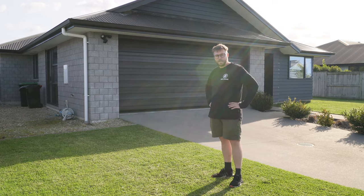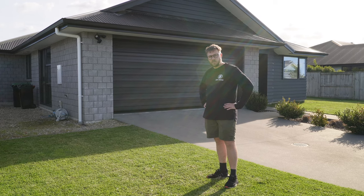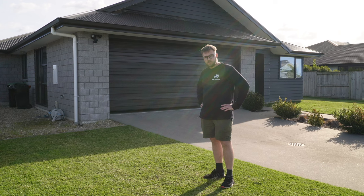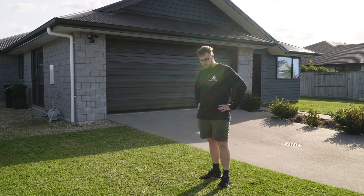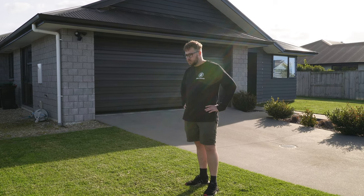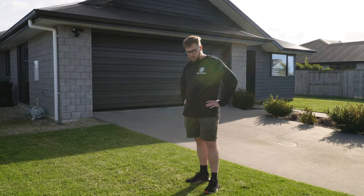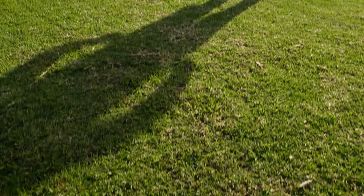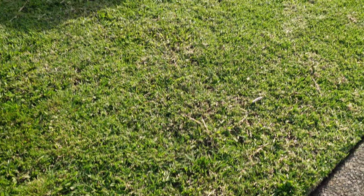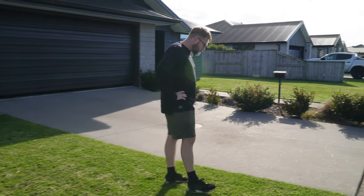I think the exposed runners are because the lawn grew quite long for a long time, so the runners decided they could grow up as well as sideways. Now that we're cutting regularly — twice a week on the lowest setting — they'll realize they can't grow up and will start to train sideways. You'll probably have exposed runners for a while, but keep that regular mowing up and don't get lazy about it.